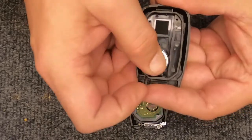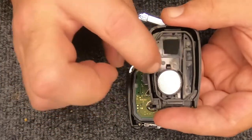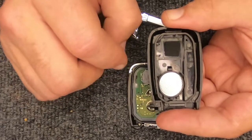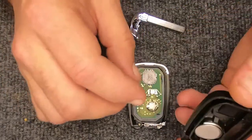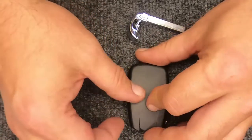We'll simulate putting the new battery in — these are new batteries we already have in our remotes. Go ahead and put the battery in, push down, and it'll lock in with the little tabs on the sides.